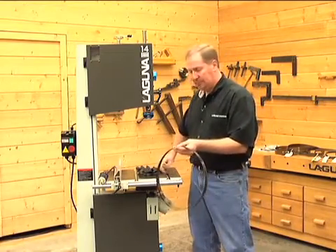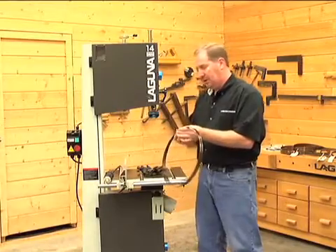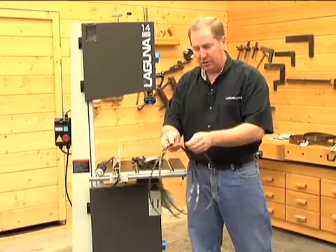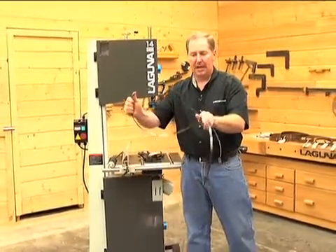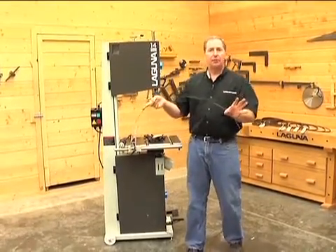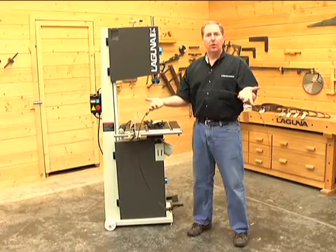So let's go ahead and open this up. Bandsaw blades are typically shipped just like you see right here — they have three loose coils. When you're uncoiling a blade, just use a little bit of caution because it can kind of spring out on you. You'll see as it opens it wants to spring out, and that's where the gloves come in handy. Now we get a lot of questions about how do you go through and recoil a blade?